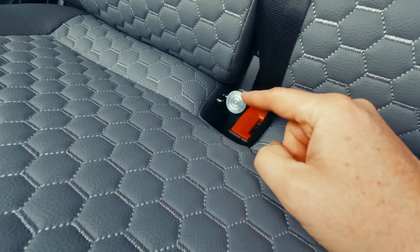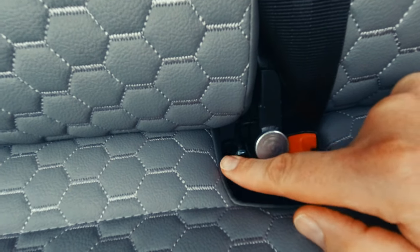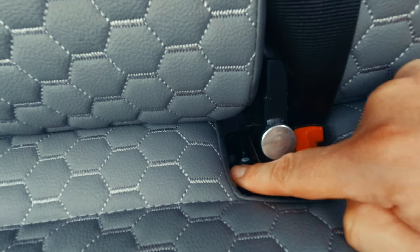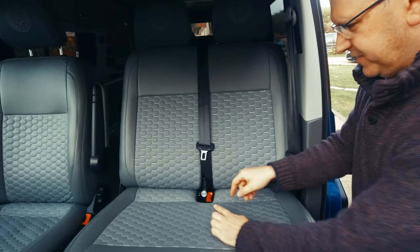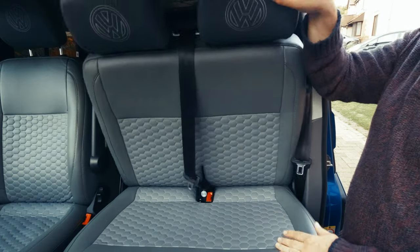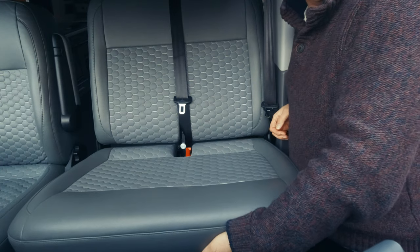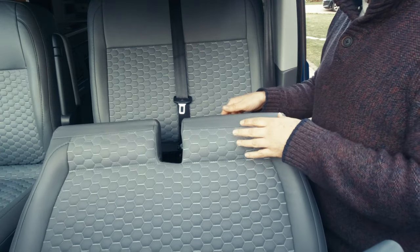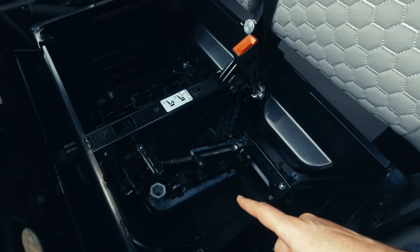The folding front seat has a safety lock — make sure that's all the way tightened, as it stops the lever being operated. When undoing it, just undo it a little bit until the lever can be pushed all the way down, and the seat folds. To access the under-seat storage in the front seats, you lift up from the front, it comes up and forwards, then you grab the back and tilt it up. In there is also the jack, just in case you ever break down and need to change your tyre.